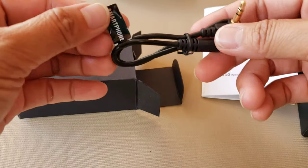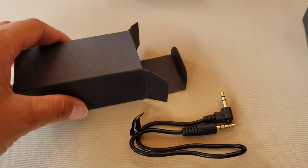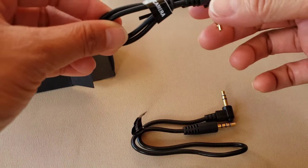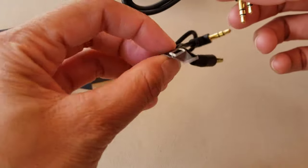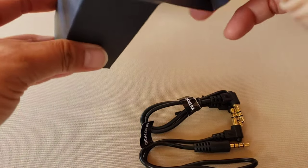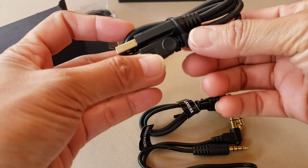Inside is the adapter for the smartphone, and here is another adapter for the DSLR camera. I really like the way that they labeled each adapter — one for the smartphone and one for the DSLR camera.